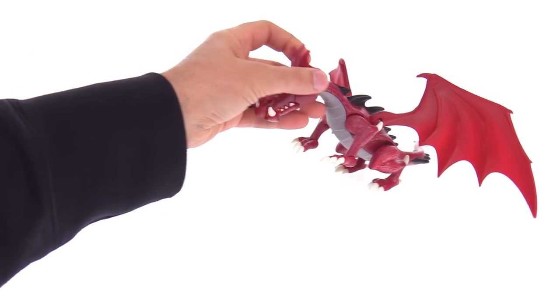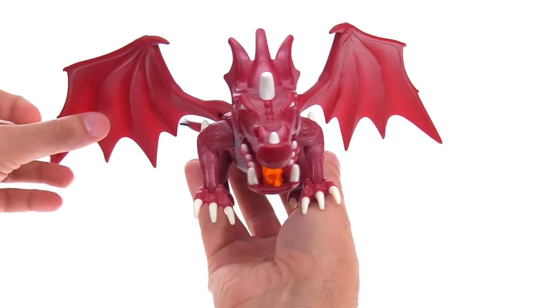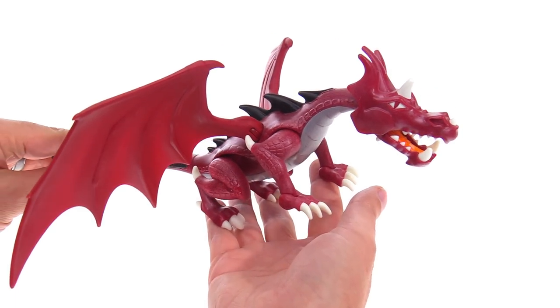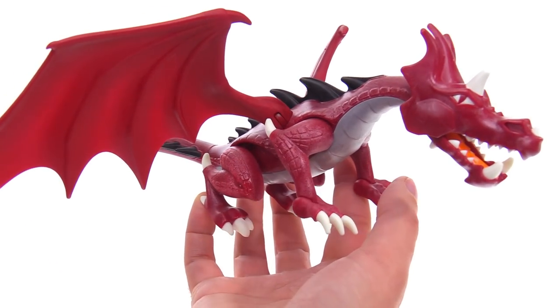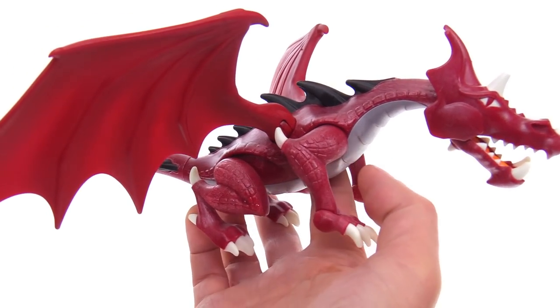I still wanted to cover this because I find these to be interesting, and I feel like dragons, animals, accessories, and figures — all sorts of things from Playmobil — are collectible. This is a nice looking one with the color, and they do have a little bit of texture built into the plastic itself, so it doesn't look too toyish and plasticky.